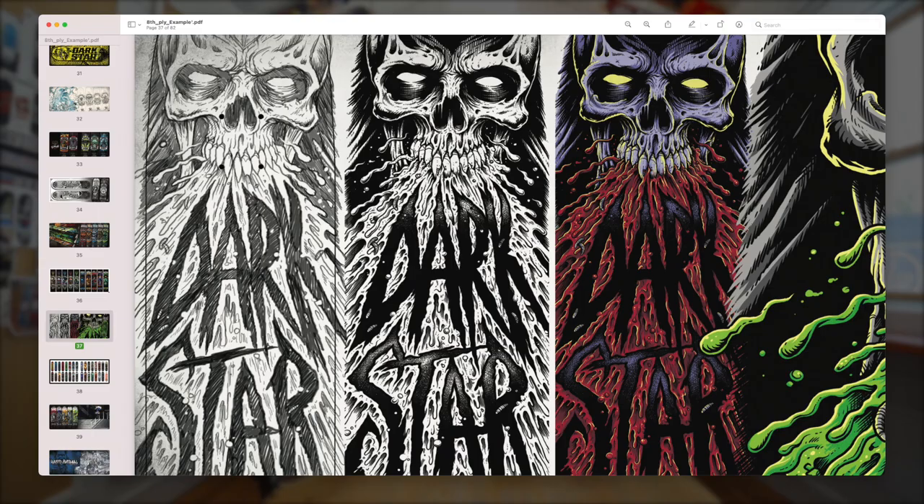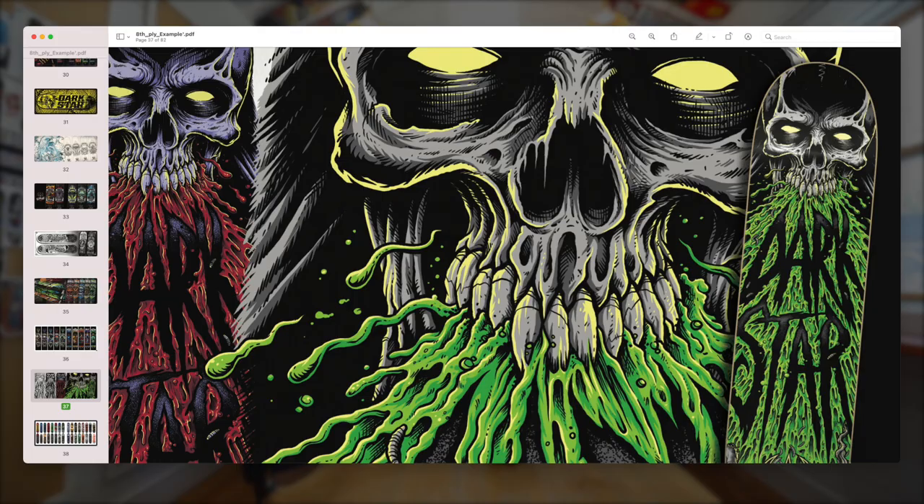That's kind of how Brandon works on a lot of these. There are a couple others too. You can see on the left there — that's pencil sketch, black, color — so the whole process. Yeah, I like that, that's nice.